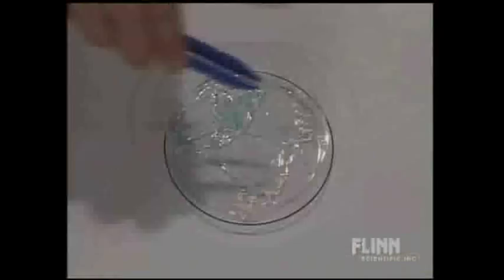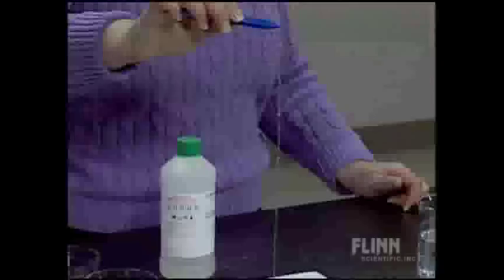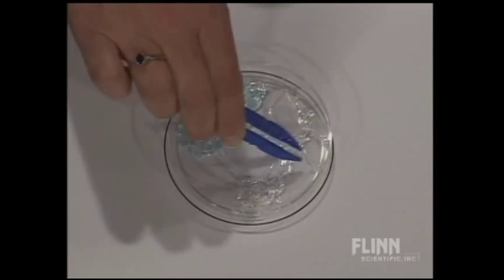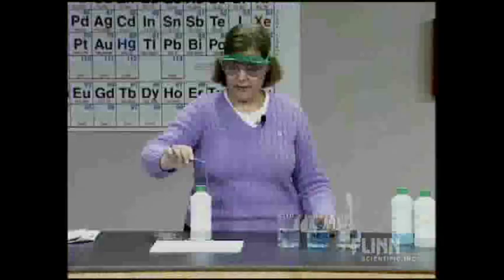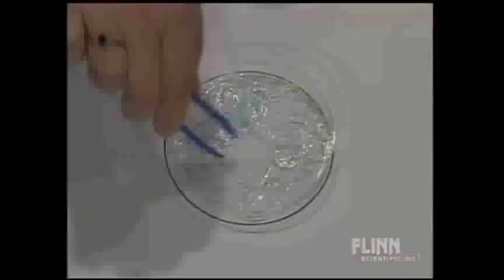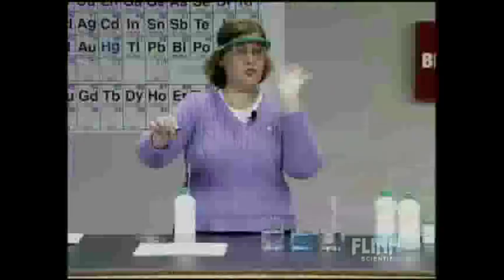Instead of Na⁺, we have Ca²⁺, which can actually bond to not just one but probably four chains, because you get what's called complex ion formation. When you start tying those chains together, you get an insoluble product. The calcium alginate is still translucent, so we know it has a lot of water in it, but now it's insoluble because it's been cross-linked with the calcium ion.